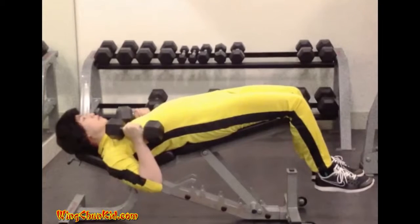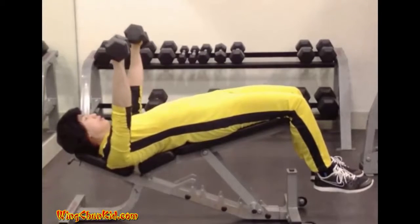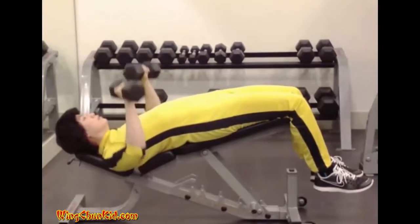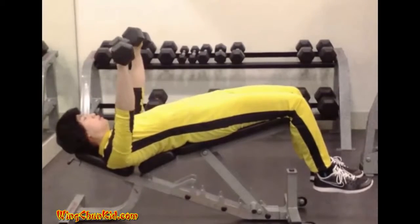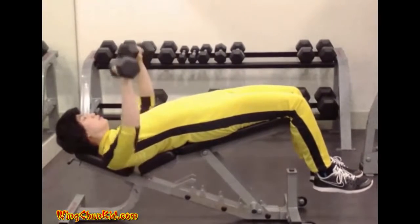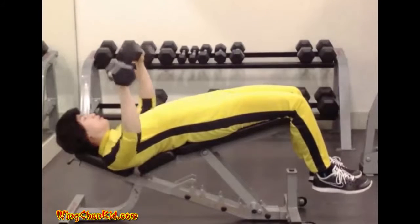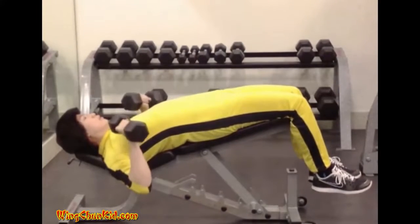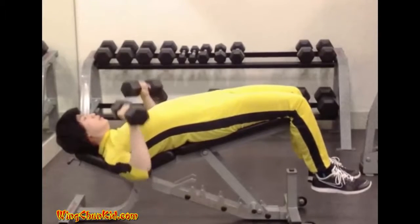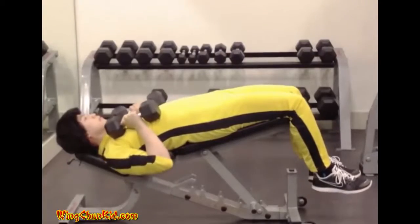Decline Press. Remove the barbell at arm's length from the supports and hold it above the chest until you achieve a feeling of control and balance. Then slowly lower the barbell to the lower chest. A brief pause is observed before the barbell is pressed back smoothly to the starting position. Reps: 6 to 12. Note: a special decline bench is needed for this exercise. Can be done with barbell or dumbbells.